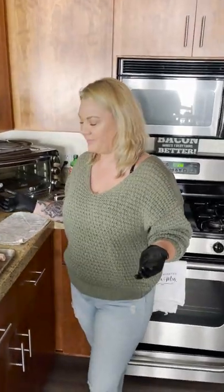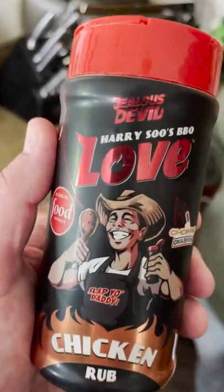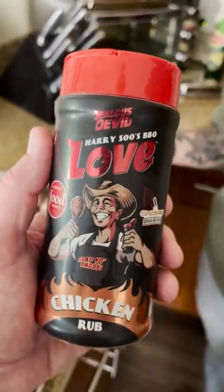Today we're going to be doing some chicken drumsticks outside on the Pit Boss Austin XL 1000, and we're going to be using Harry Sues and Jealous Devil.